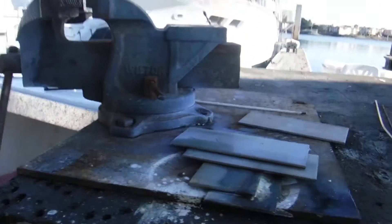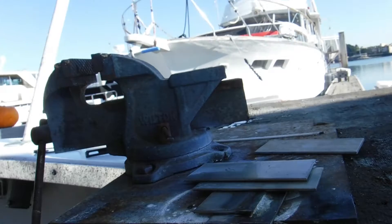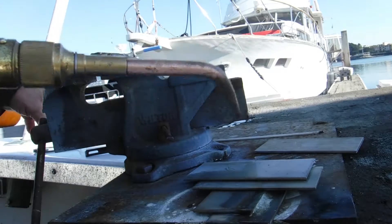We are going to put this camera down to where we can see what we are doing right here. We are going to light the torch and then we are going to braze this joint.